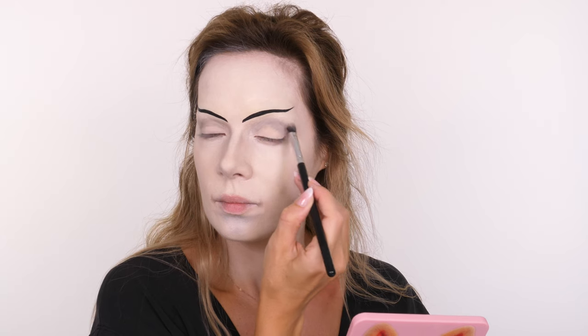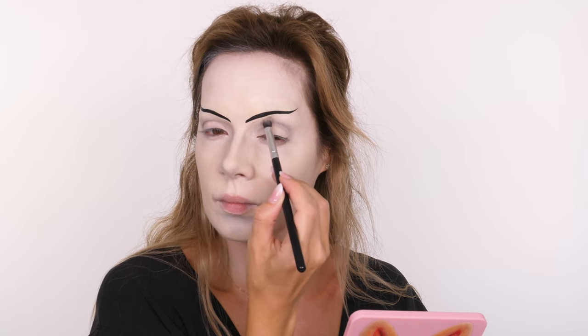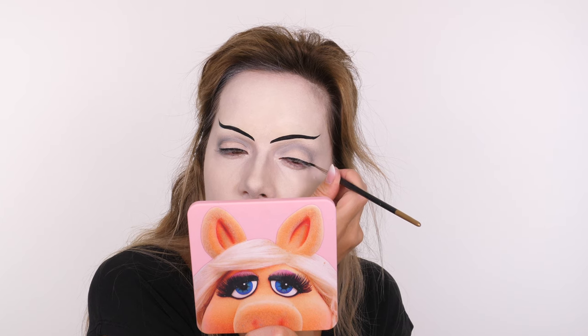Once you've blended the first layer, go in with a smaller brush and be a bit more precise with your socket line, then blend it again but make sure that line becomes more obvious. You could also do a smoky eye with this look, similar to my Cruella look, but I wanted to keep it more traditional. I'm going back in with the Inglot black gel liner across the lid — not doing any wing, just keeping it slightly rounded and thicker in the center of the eyelid. I've mixed this with Duraline to make it more fluid and easier to work with.